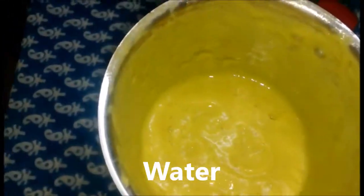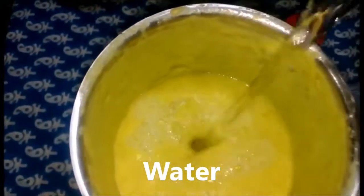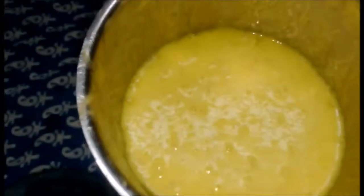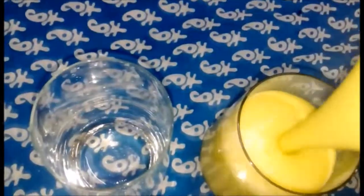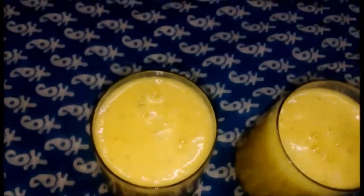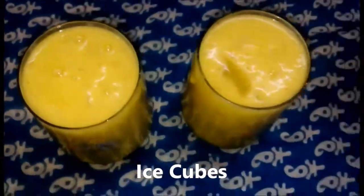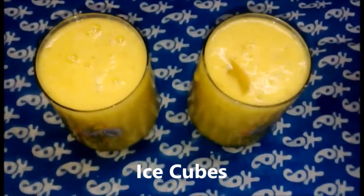Here, 1 glass of pineapple juice. I will grind it in the glass and serve it in the glass. I will serve the ice and serve it to you.